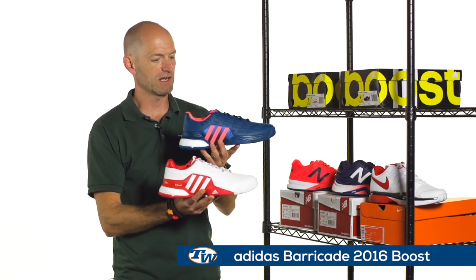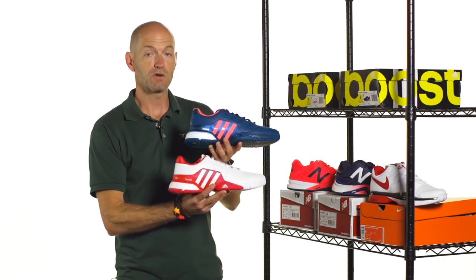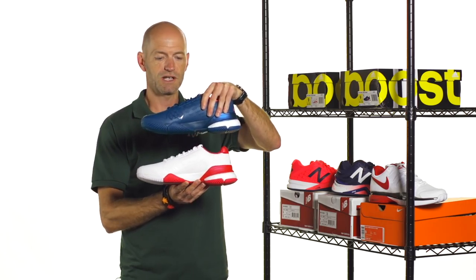Right here we have that white-red, and then I really like this blue with the hit of pink on the three stripes. Of course, we reviewed this shoe. I'm a huge fan of this shoe out there on the court. It's got that boost cushioning which is really comfortable.